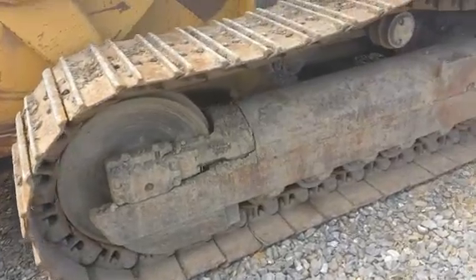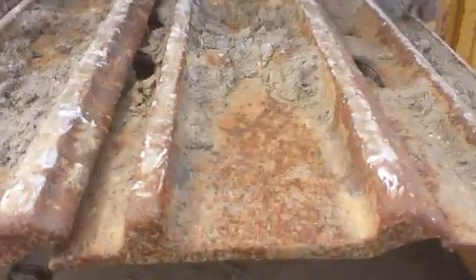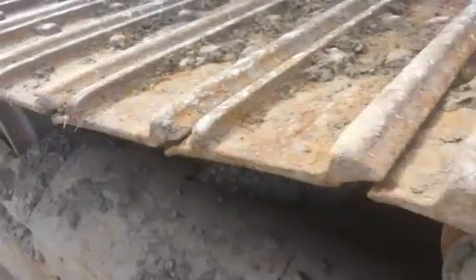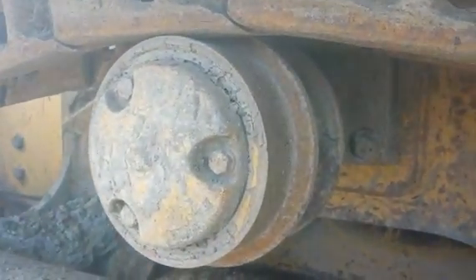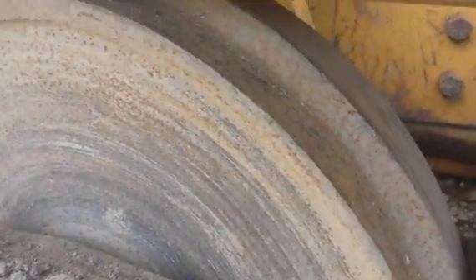The left side undercarriage. Here we have the pads — they are approximately 50% life left. The left side sprocket and the chain are worn down to probably about 50-60% life left. Here's the top roller, the final drive, and here's the front idler.